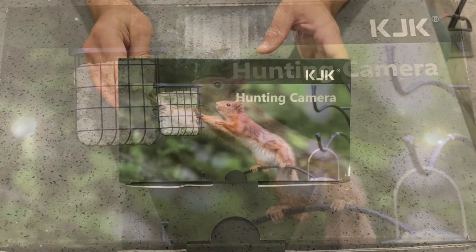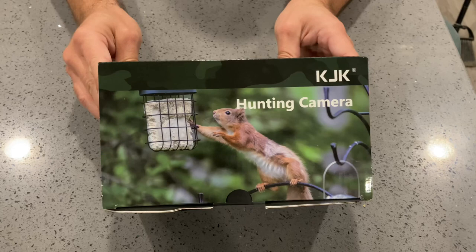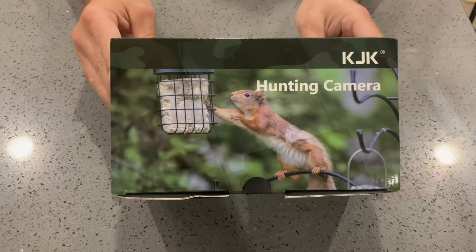What's up guys, we have the all-new KJK trail camera with Wi-Fi, 4K, 48 megapixels, 64 gigs, standard definition card, gaming camera with night vision for all your hunting and security needs. Let's check it out.